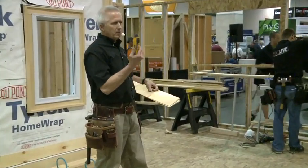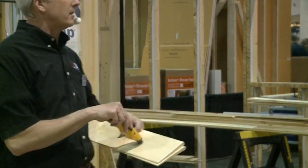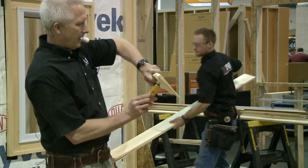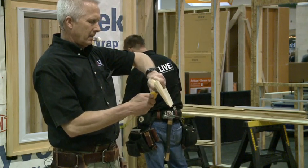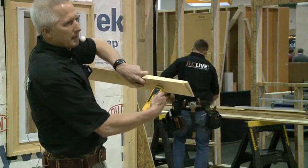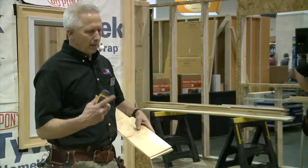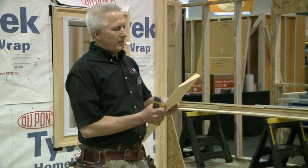Before putting wood on — interior or exterior — it's good to have a moisture meter to find out the moisture content of the wood. You can get an expensive one or a simple one that works well. This one reads about 8.28% moisture content, which is about normal and what we'd expect around New England. Moisture content here usually goes up to 11 or 12 percent.